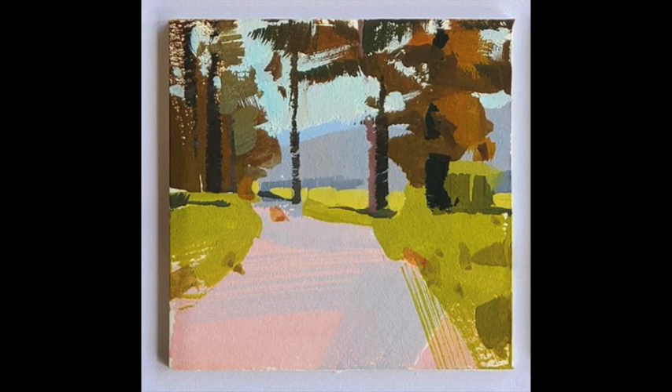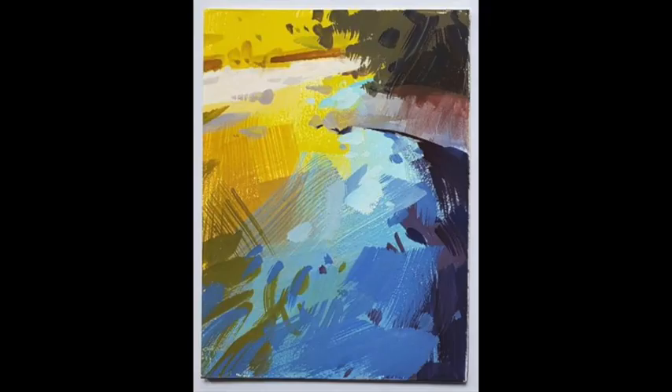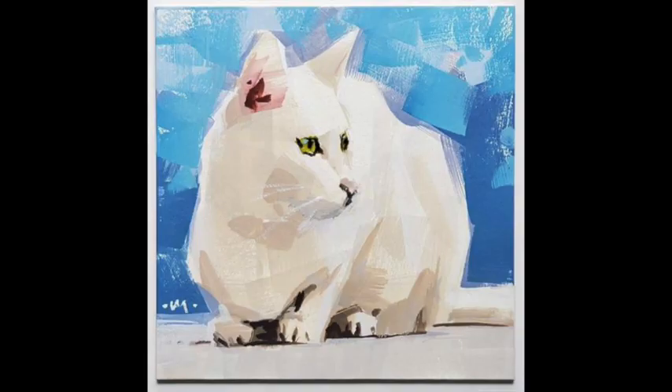The next one is also by Carol Marine — these are gouache paintings. This is a bend in a stream, but it just shows you how very few strokes and the right values assigned to those strokes can create form. And the next painting is one I own of Carol Marine's — it's a gouache and it's a white cat. Here's a really good example of where most of the painting is white, surrounded by mid-tones and very few darks, which is a really hard ratio to carry off. But Carol Marine can do it.